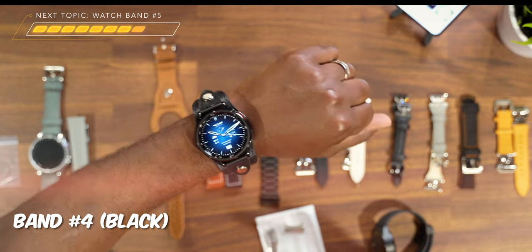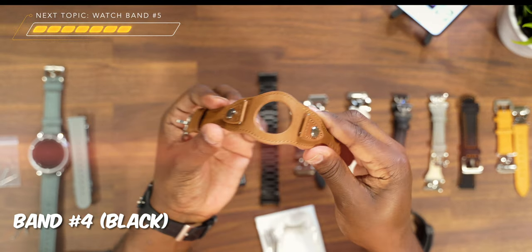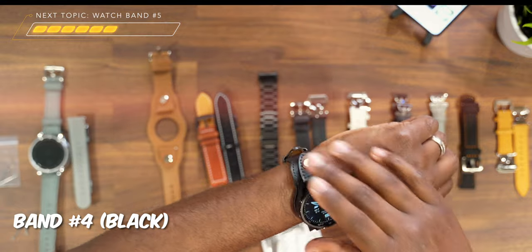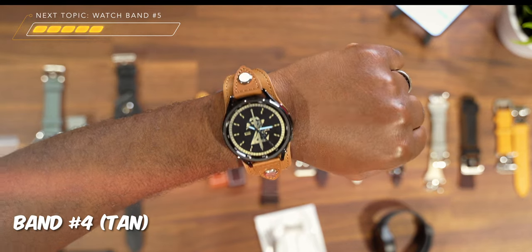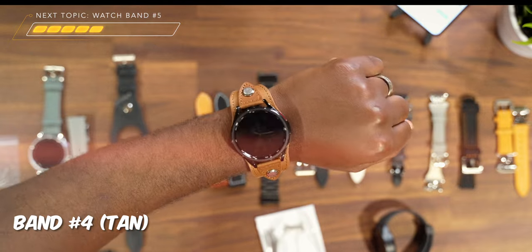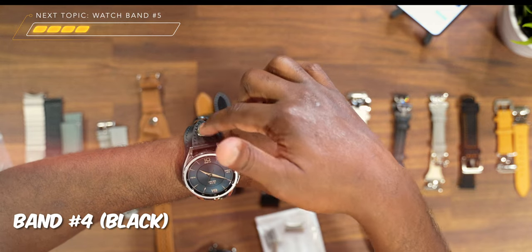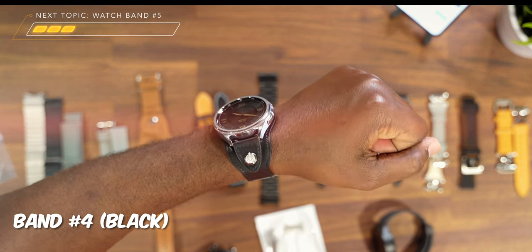You already know you pair it with a dope watch face and you're in there. As far as how it connects, it connects with just a pin here and a pin here to the actual watch face, and underneath we get a traditional buckle loop. As far as the tan version, you can get an idea of how it's going to look on the all-black version as well — same buckle loop at the bottom. I actually like this one more on the silver version because the silver matches the silver on the buckle loop, and I think it stands out a whole lot better on this band than it does on the black.